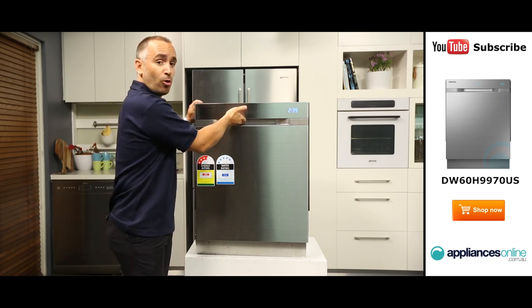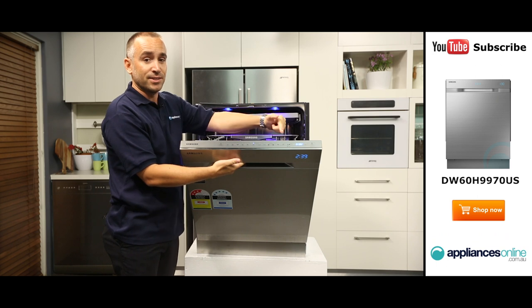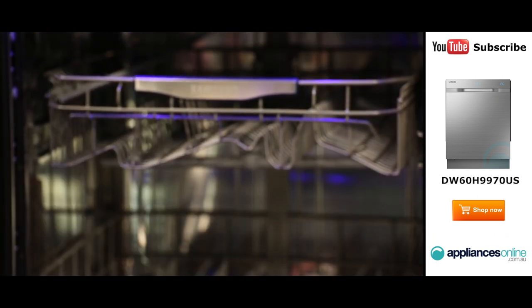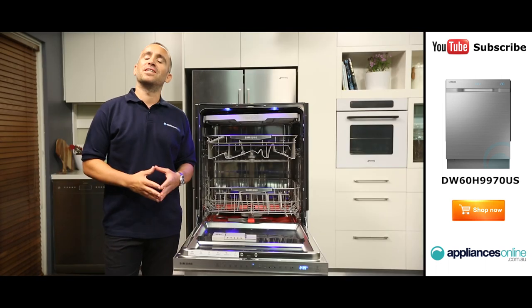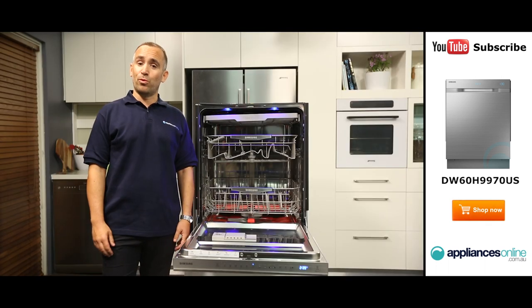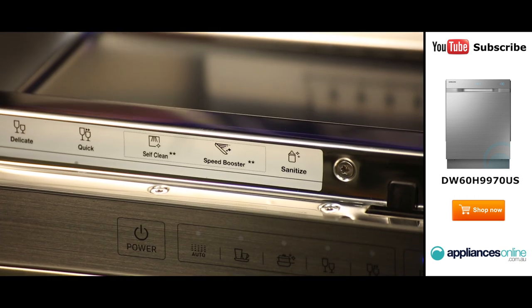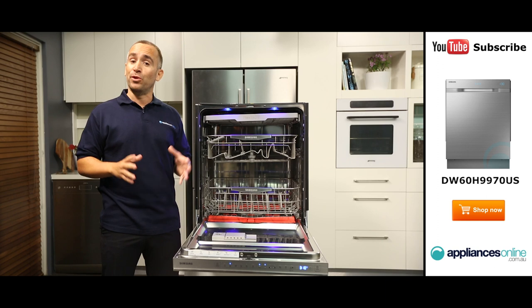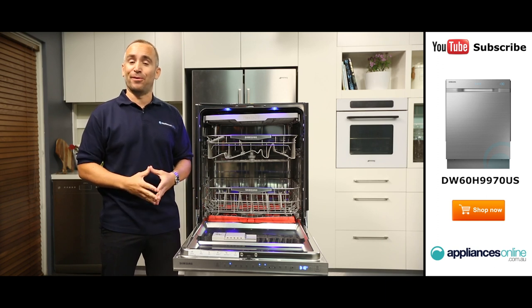Opening up the door, the control panel is found on the inside edge. This is where you can select the best dishwashing cycle to suit your particular load. A speed boost option is also available if you want your dishes to be cleaned more quickly, plus a sanitise button for thoroughly removing germs and a dry plus option for when you want your dishes extra dry following their wash.